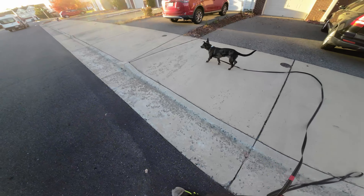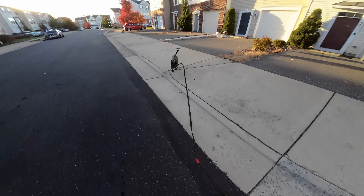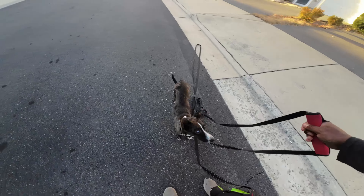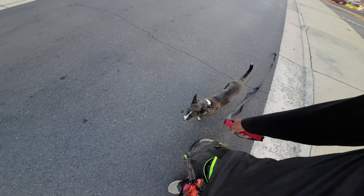Once again, the lead went nice and loose. He's going towards the kid on his own. Sage, come. Good boy. So there he listened to us just off of his name alone — that was really good.